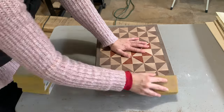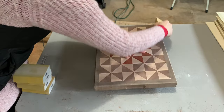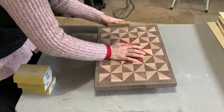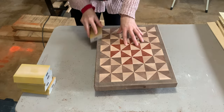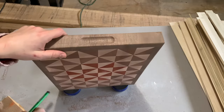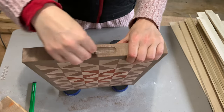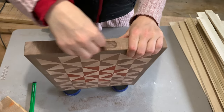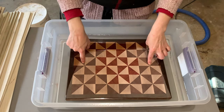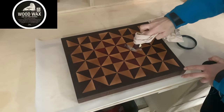Then it's more sanding. I'll hand sand the edges and the handles so that everything is smooth to the touch. I soak the board in food-grade mineral oil for five minutes and then let it dry overnight before applying wood wax. I'll leave the wood wax on for at least three hours and then buff it out.